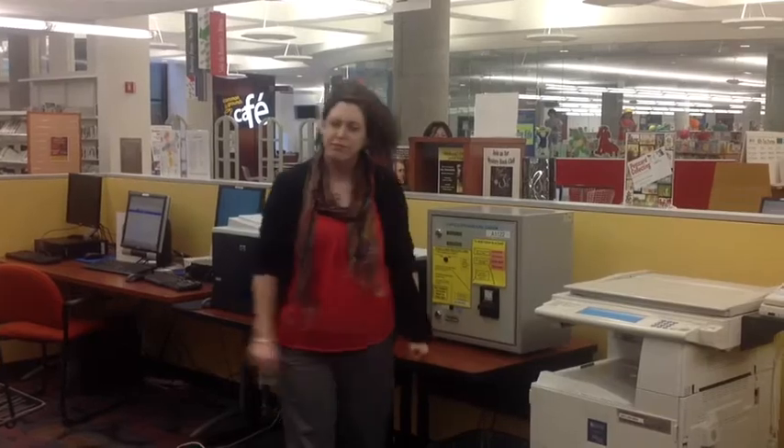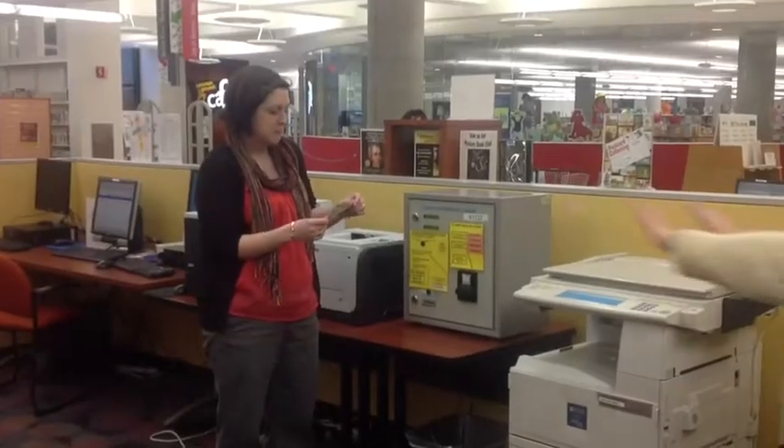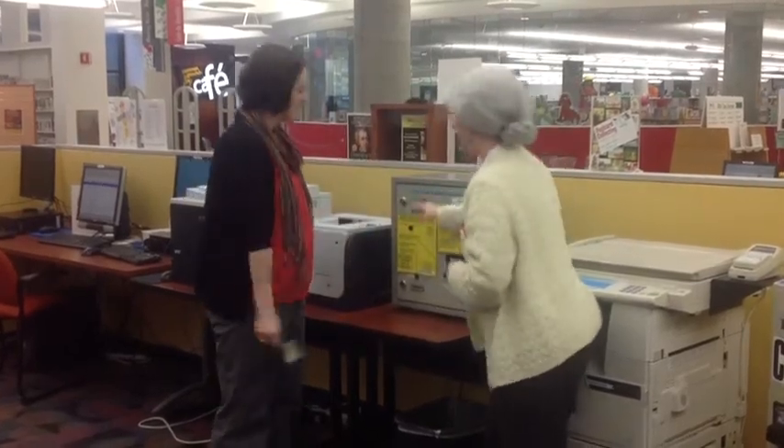Looks like this customer is getting pretty frustrated. Hey, it's okay, customer. Push the top button to let the machine know you want to purchase a card.